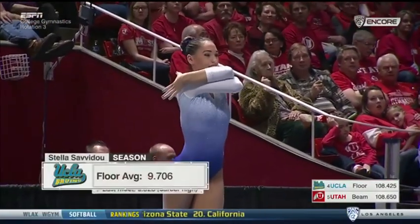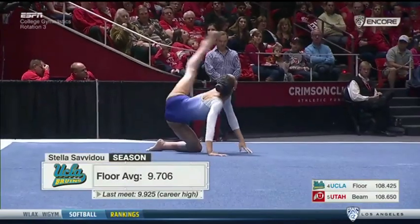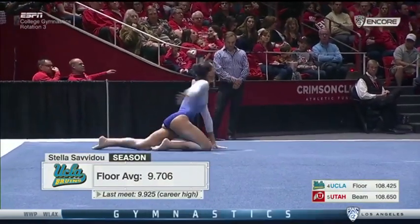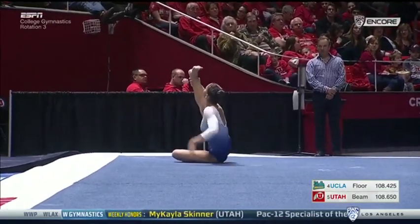Back to floor for UCLA, Stella Savidou. Now, the character for this routine — she is a podiatrist with a foot bench. She loves her feet. Check this out.